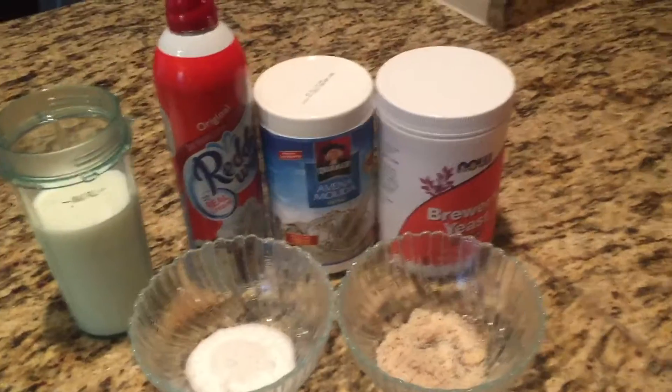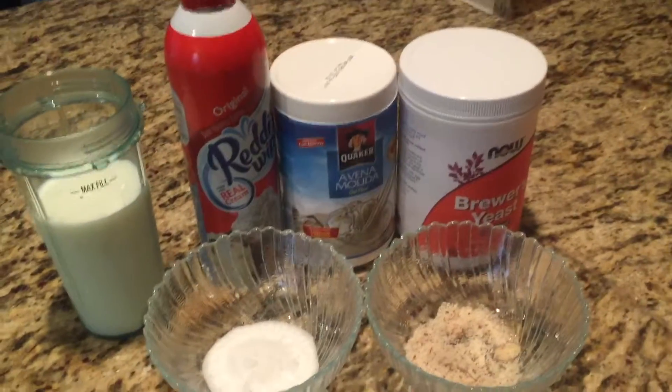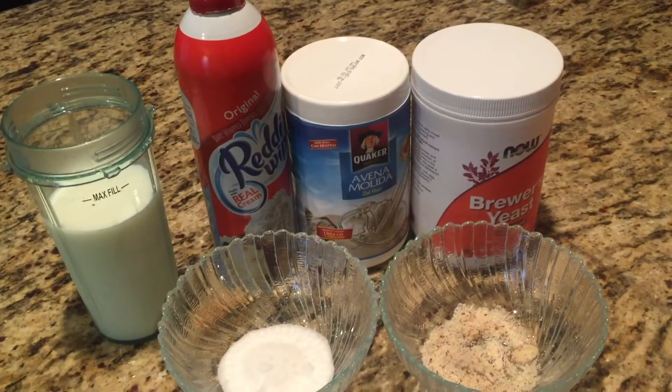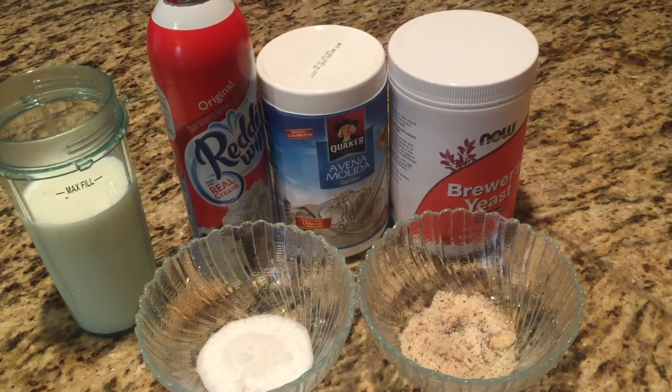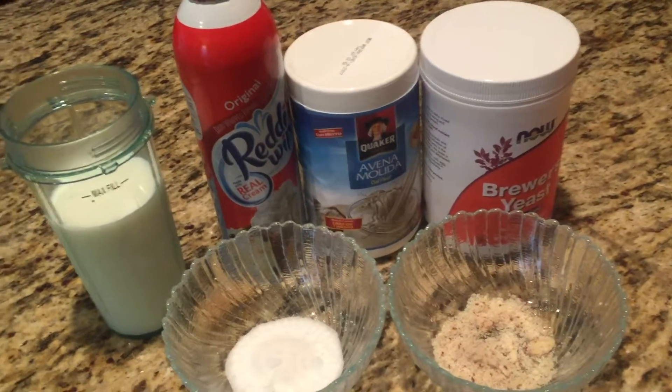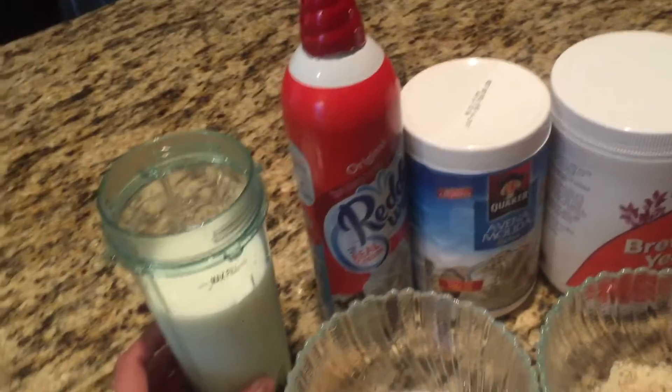So if you would like to see how I make Joe's Mom Milk, just keep watching. The ingredients we will be using today: Avena Molita - my good friend Melissa told me about this drink originally and I just added a few things to kick it up a notch. This is the main ingredient - oat flour. Also a glass or cup of milk, however much you would like to drink.